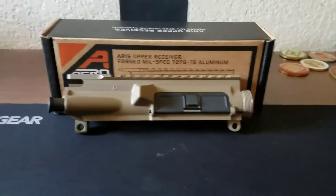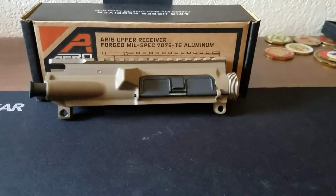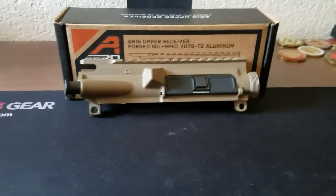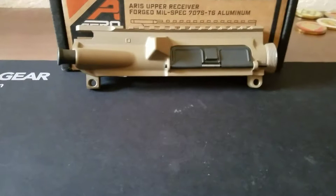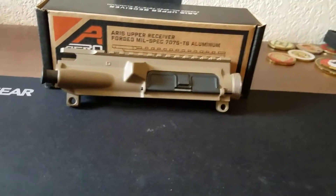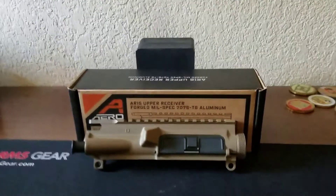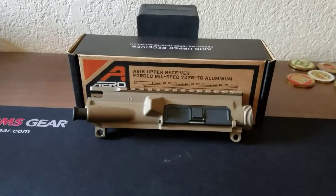Alright everyone, today I'm making this video to show my newest project. I'm going to be building my first rifle, kind of from the top down — upper first, then lower. I finally got all the upper parts that I needed and I just want to go through them prior to putting it together.